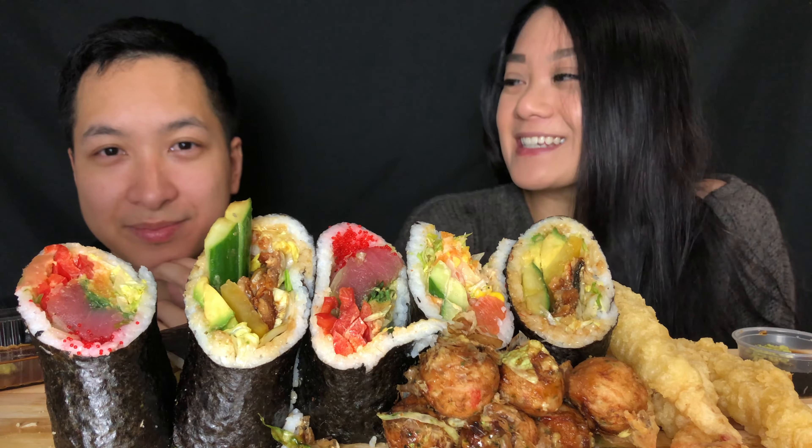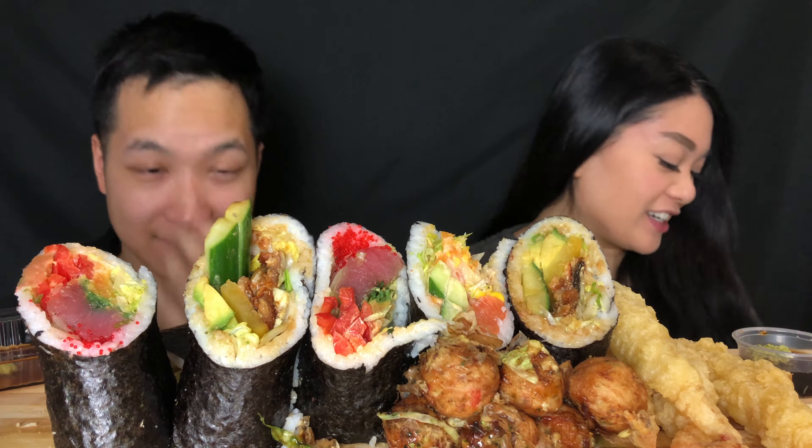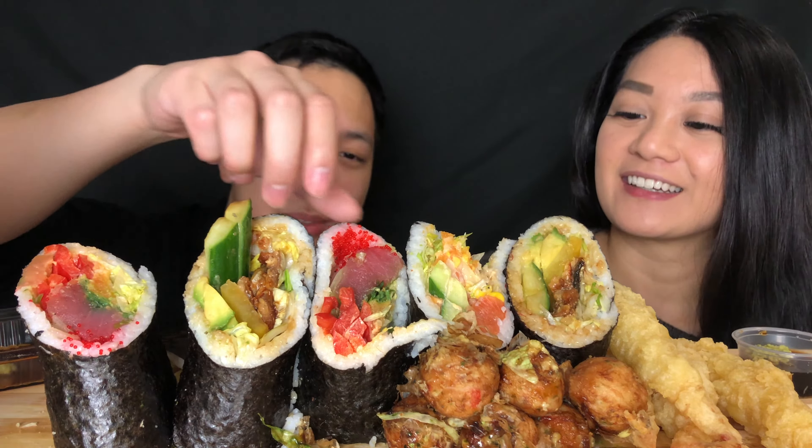Hi everyone, welcome back to our channel. My name is Allison and I'm Mike, and today we are eating sushi burritos. We have three different sushi burritos: an unagi burrito, a salmon one, and a tuna one. We also have some takoyaki in the front and some shrimp tempura on the side. Let's eat!